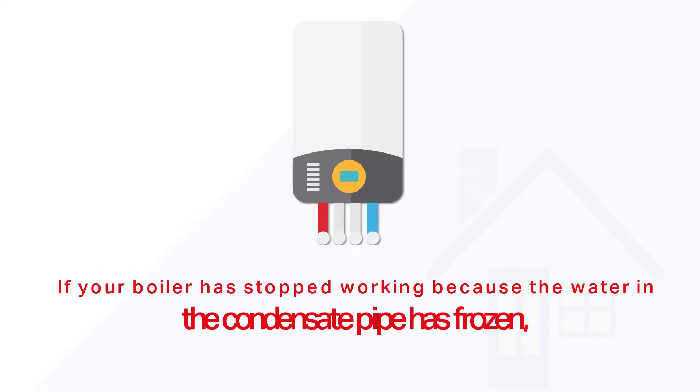If you have a modern condensing boiler, it produces a small amount of condensate which runs outside the house into a drain. This can freeze in cold weather, preventing the water from draining away. When this happens, the boiler shuts down and the frozen water will need to be cleared.